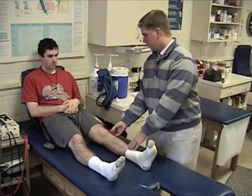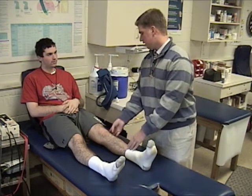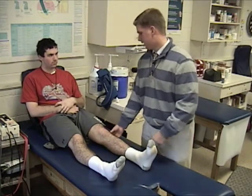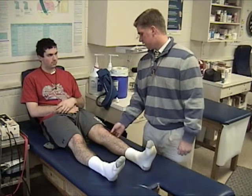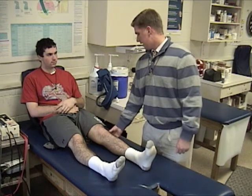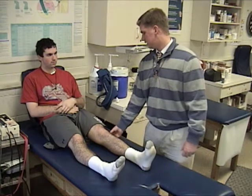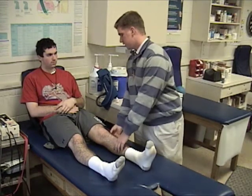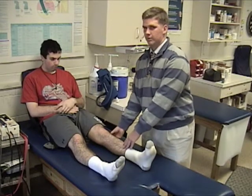My clinical impression of this one would probably be a strain of the LCL on the outside, and possibly a little bit of just a lot of inflammation, a lot of swelling. So I'm going to have him put in a brace, and we'll see how it goes for a couple of days. If it doesn't start feeling any better and we want to see more range of motion, then we'll send him for an MRI and see what we can see from that.